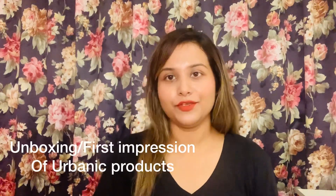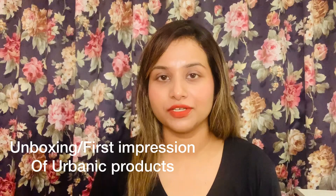Hey guys, what's up! Hope you all are doing good. Today we will do an unboxing — or you can also say this is my first impression video — because I have purchased something from Urbaniq, and that is what I want to share with you.